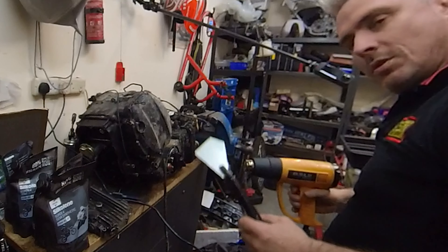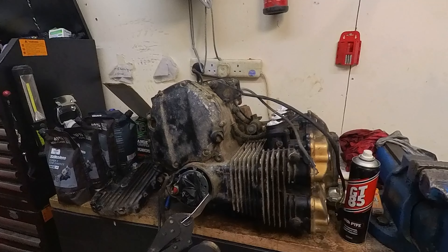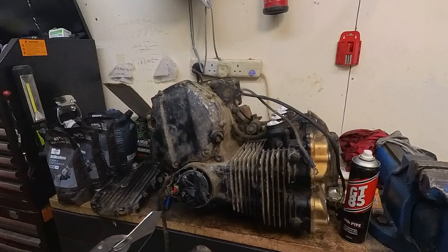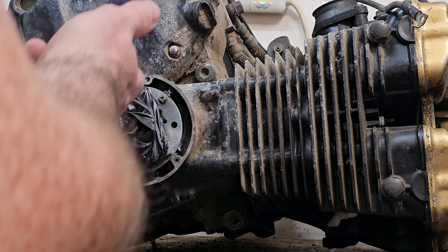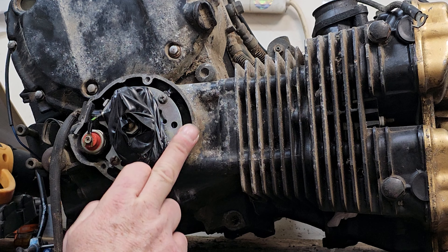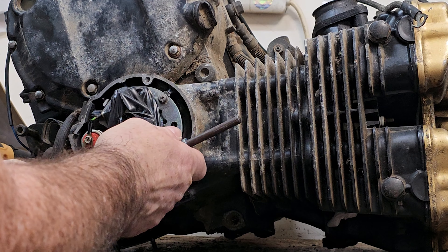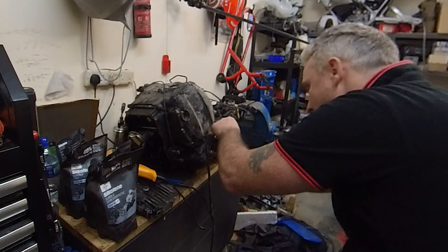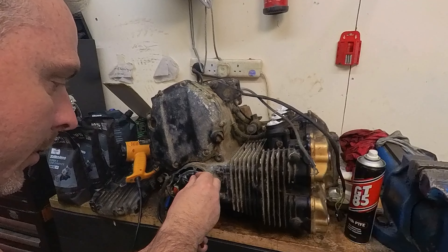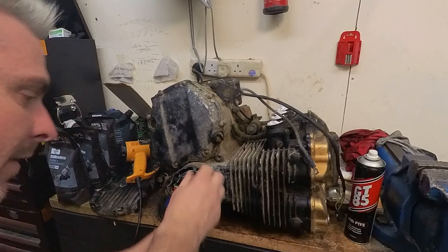I've got a little piece of scrap aluminium and I'm going to hold that against the side so I don't interfere with any of the electrics — I don't want to damage those. I've got a bit of heat into it. What that does is a bit of thermal expansion — the aluminium will expand at a different rate to the steel, and at the joint between them you get a little bit of movement, which dislodges a bit of that corrosion.